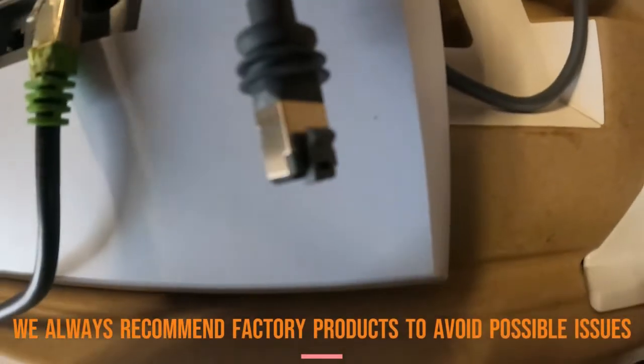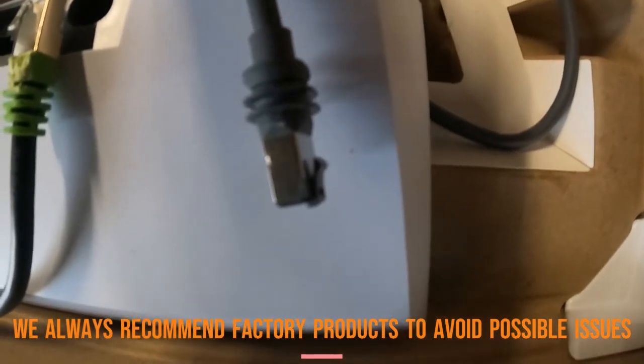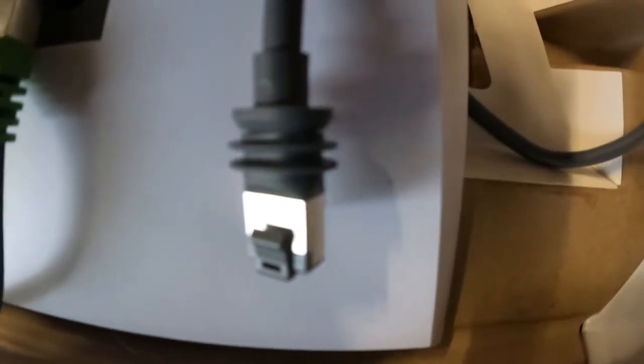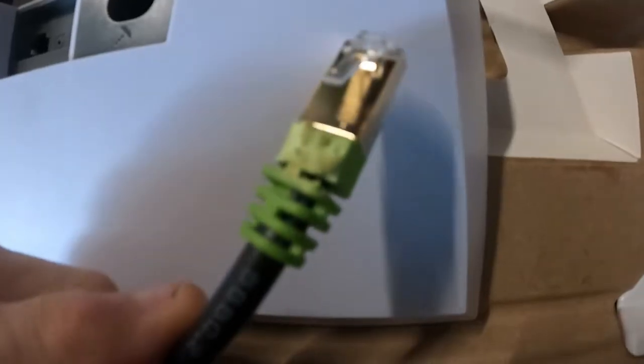In actuality the clip doesn't lock at all — it just stays in there with friction provided by pressure from the clip and by the moisture seals of the ribbed gasketing that engages the back of the router or the antenna.